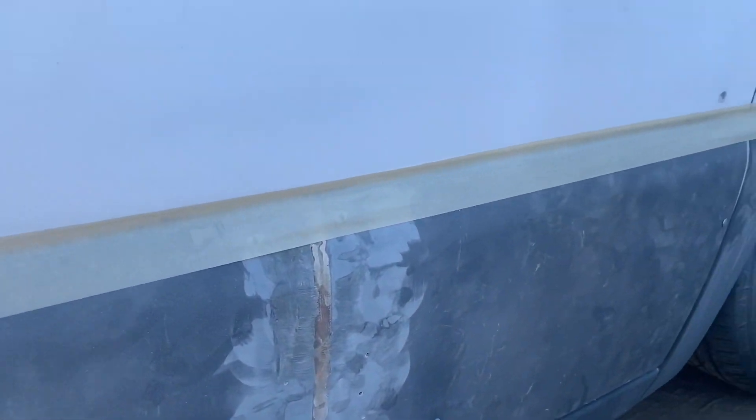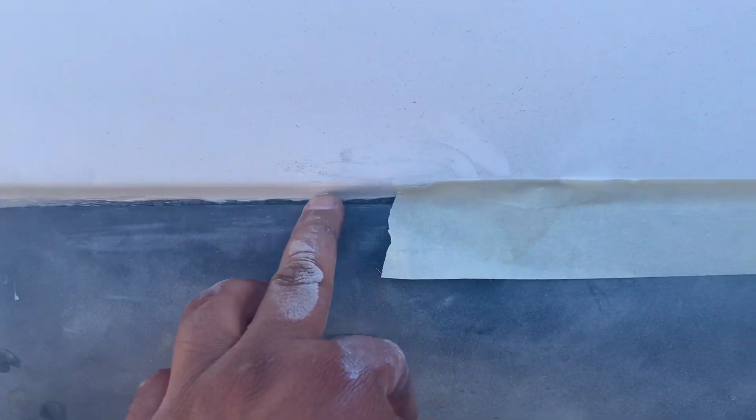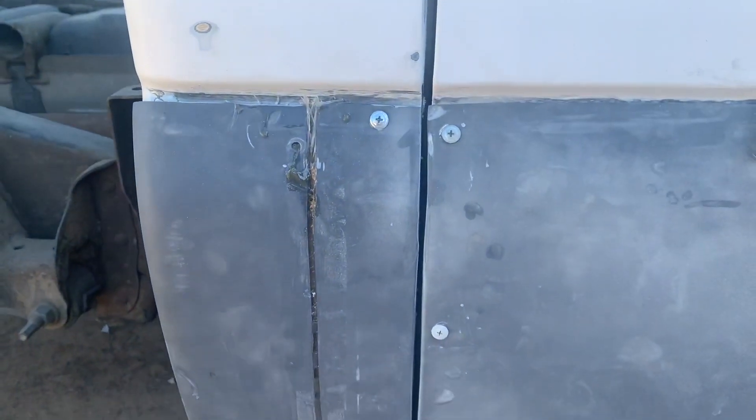Basically the idea is we're just gonna have this top-bottom line body line here. We're gonna mold them or kitty hair all this - we still gotta adjust that gap there - but basically this side is done right here.